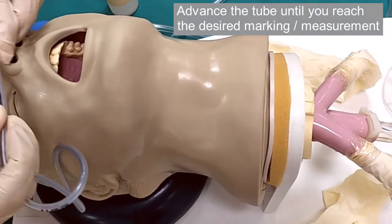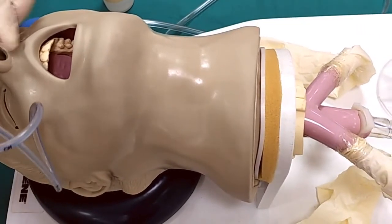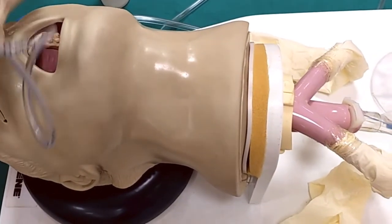In this mannequin, you can see the tip of the nasogastric tube as it advances into the gastric cavity. Normally, you would not see this in a live patient.